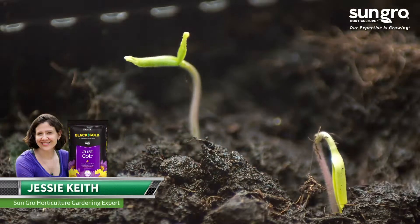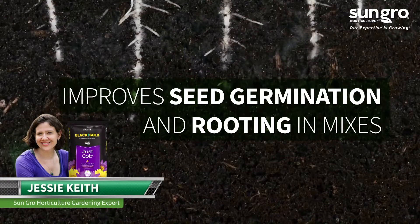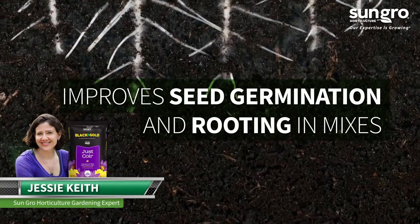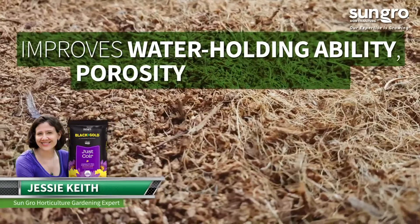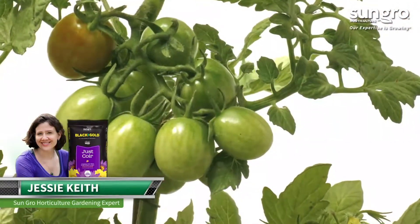In fact, grower trials have shown improved seed germination and rooting in mixes that combine both peat moss and coir. Add Black Gold Natural and Organic Just Coir to any potting mix or garden soil to improve water holding ability, porosity, and aeration for better plant performance.